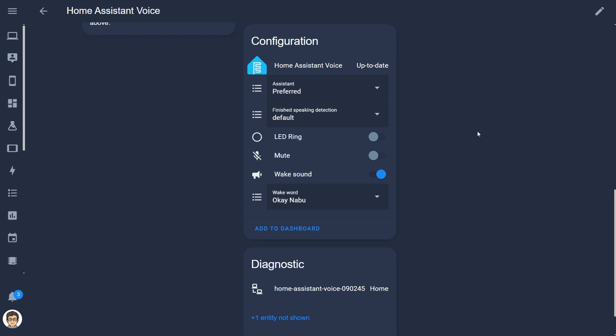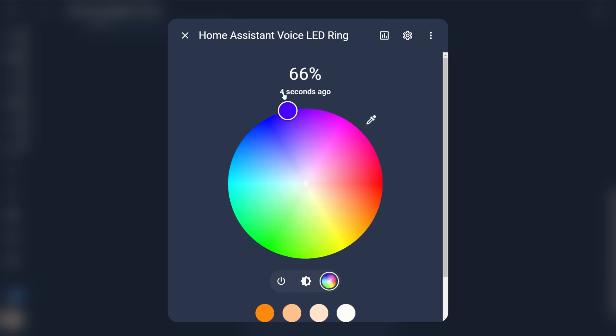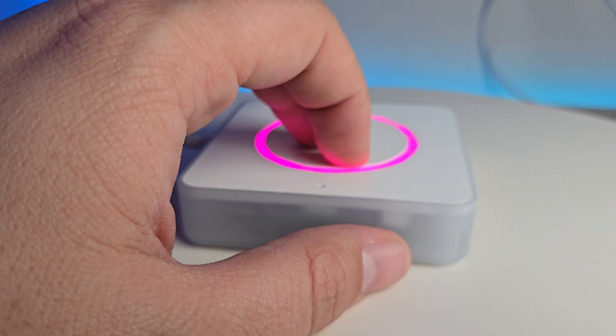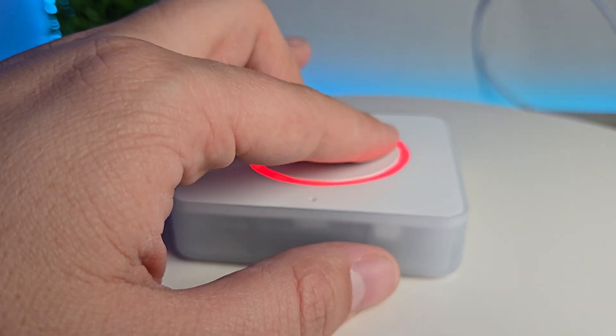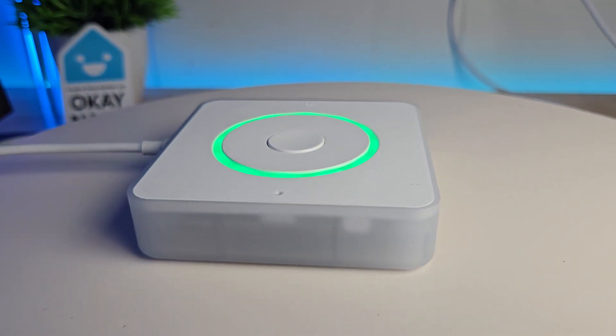The LED ring light entity allows you to control the ring. You can turn it on as a notification if you'd like, but you can also set the color which will persist as the active color of the LED ring — the color it will have when the device wakes up. You can also change the color with the hardware by holding down the center button and then rotating the dial until you see the color you like.